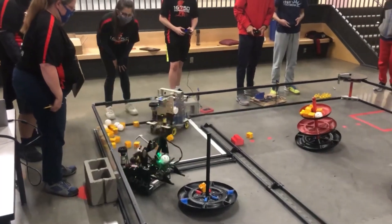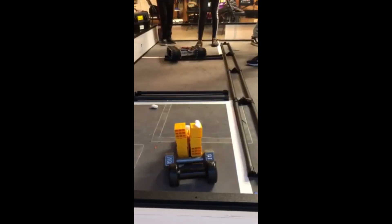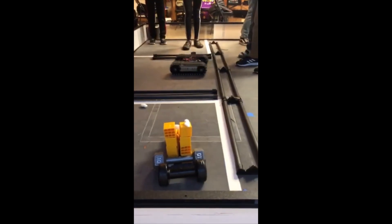We wanted to see how a tank would do in-game, so we bought a go-build tank kit. As intended, the tank was able to easily cross the barrier. However, we found that the speed of the tank was about half of our initial design, and it was far too slow to be used in matches.